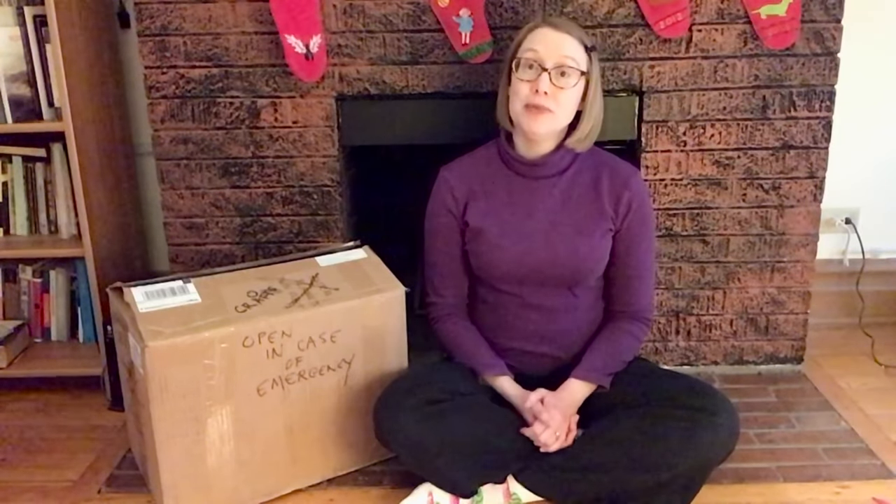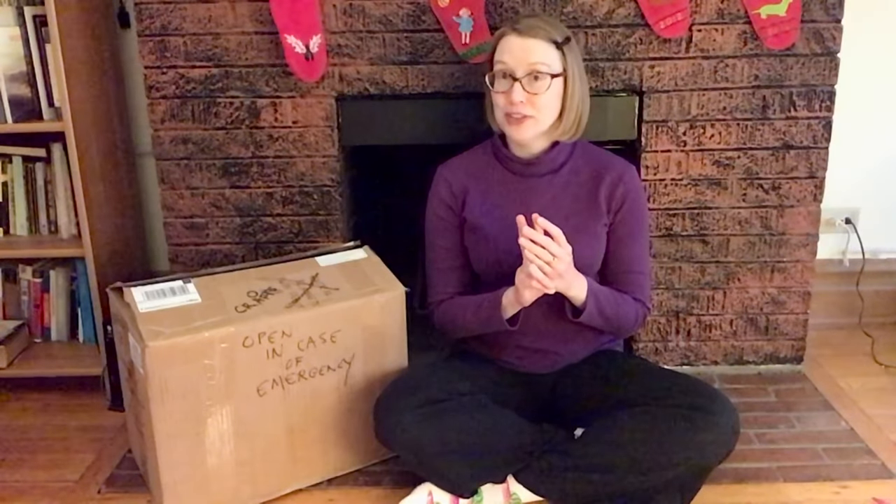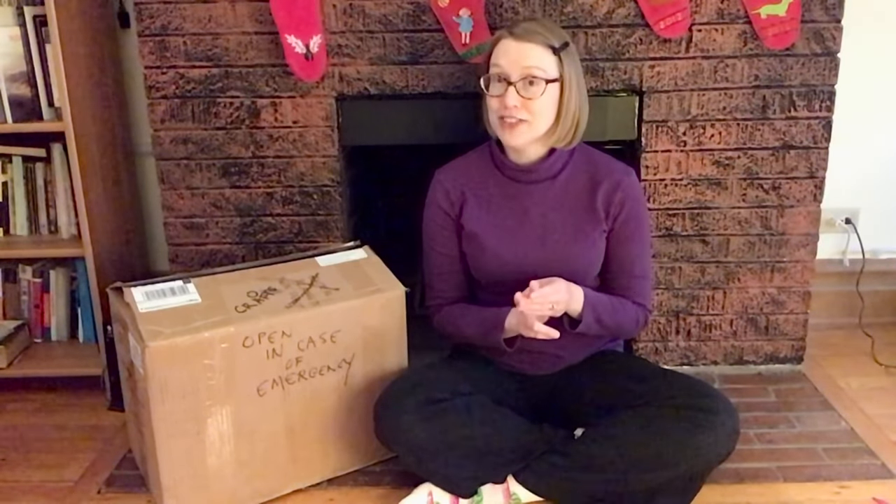For whatever reason you have to quarantine, it's important to be ready. You need your food, you need toilet paper, and most importantly, you need craft supplies.